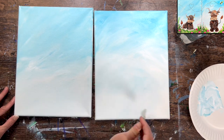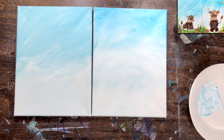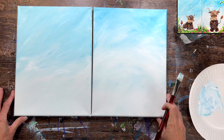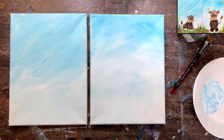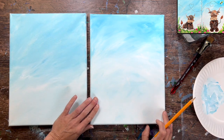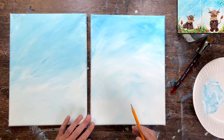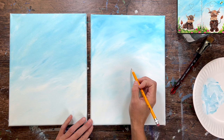When you're done with the background, let it dry, and go ahead and print out the template if you're using one. If using the template, place a sheet of graphite paper below it and position the cow so the bottom of the hooves are about an inch and a half above the bottom of the canvas, leaving space for the grass. I'm going to do the adult cow first — the one on the right — and find the center of the canvas.